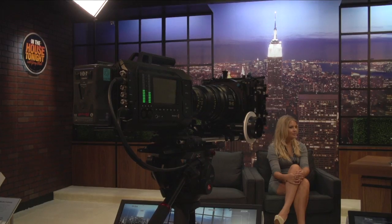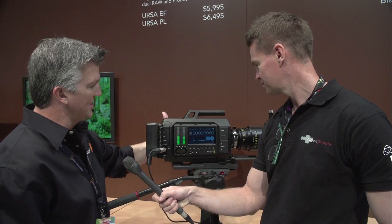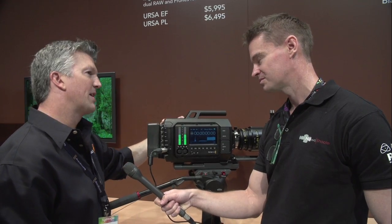This is called Ursa and it's our 4K production camera, designed more as a workflow camera. You can see here we have a touchscreen on the side — there's actually a touchscreen on the other side too — so you can have an audio person going through all the scopes and someone pulling focus assist.